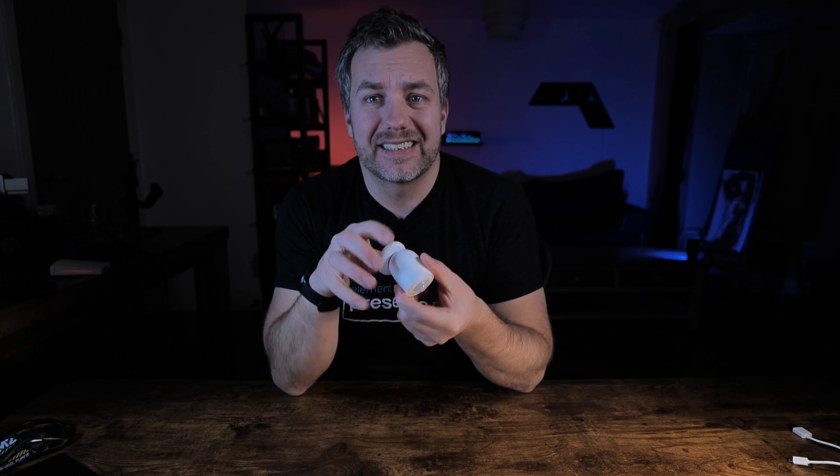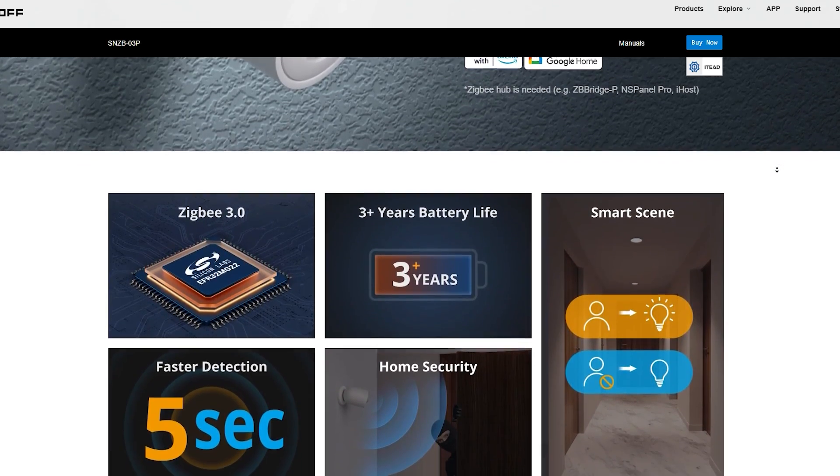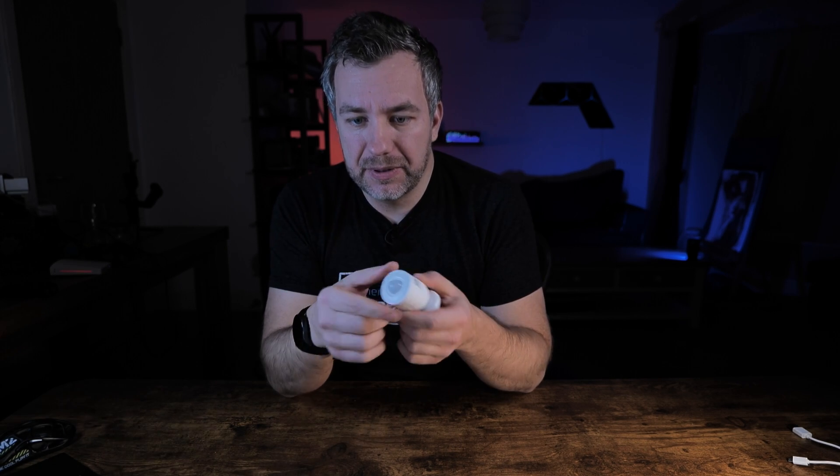Usually I would open these up to see what's inside, but Sonoff has revealed on the product page what's actually inside — it's the EFR32MG22IC Zigbee chip. This is the same IC they've used in the latest Sonoff Zigbee lineup, so I'm not going to open it because you already have that information, and that thing has proven to be difficult to open anyway.